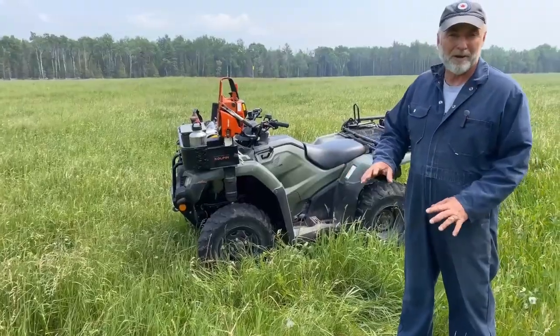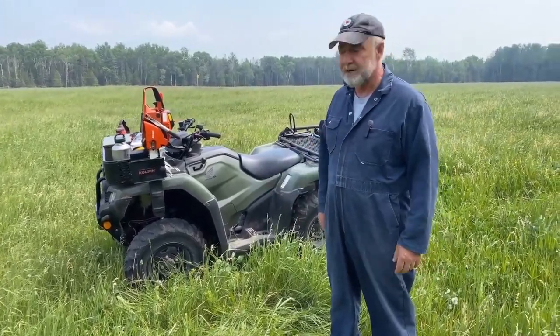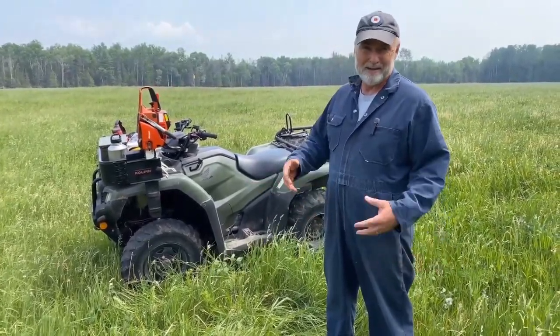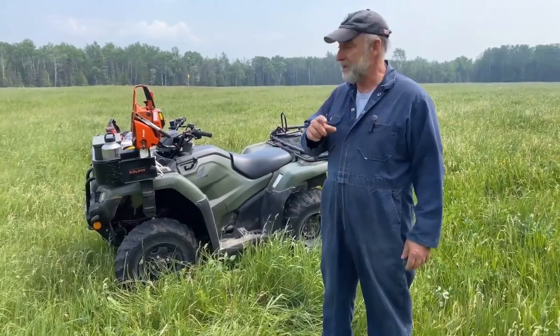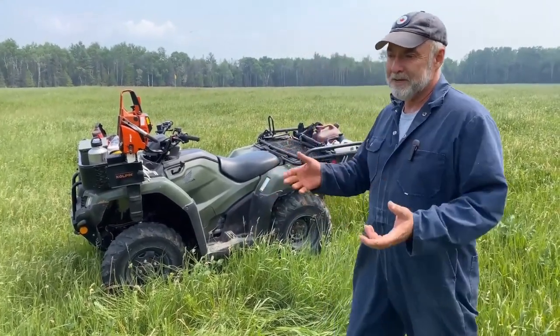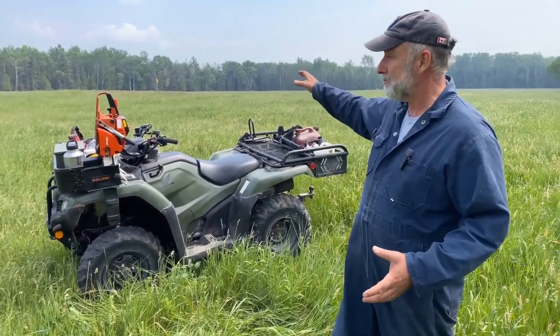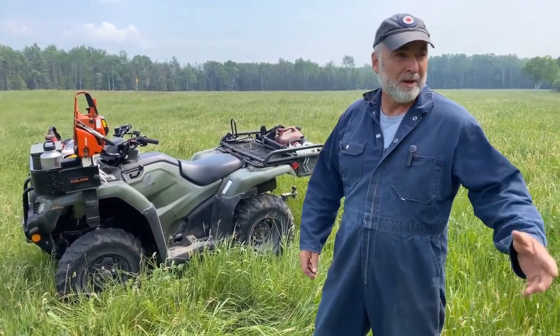This is my Honda four-wheeler, a 420cc machine. I've had it for about three years now and I really like it for its engineering, but the real benefit is that I've outfitted it to be a rolling gas-powered four-wheel drive toolbox in a sense.